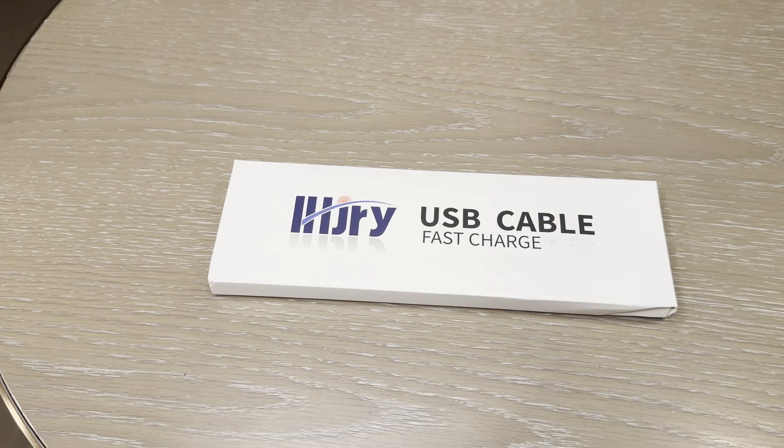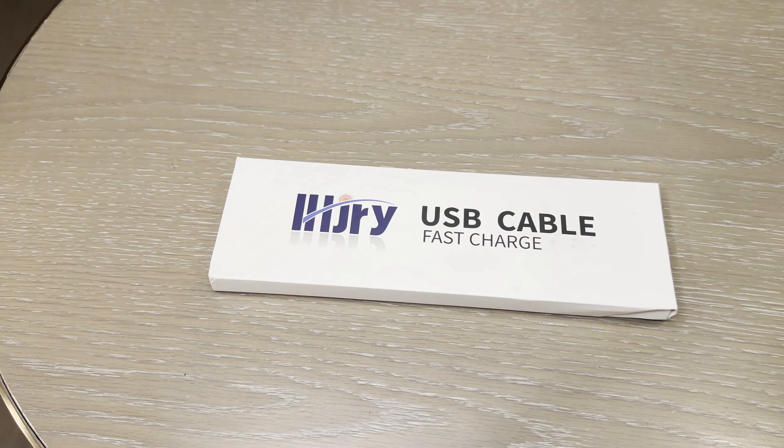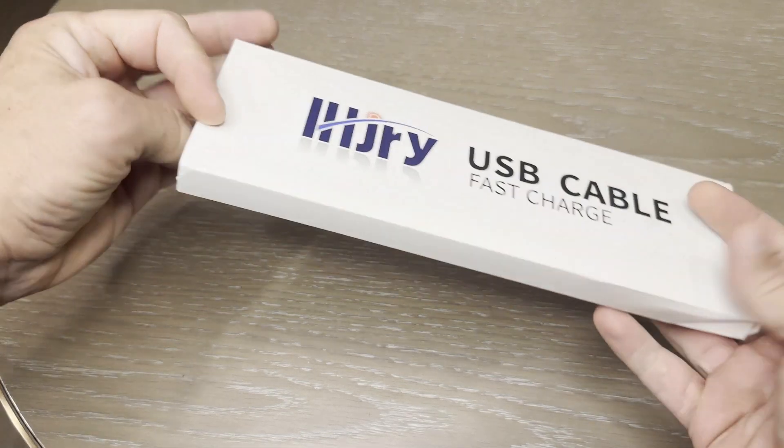This is Paulie's Product Reviews and today I have the — I'm not even going to try and pronounce that — USB cable fast charging.